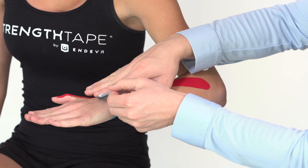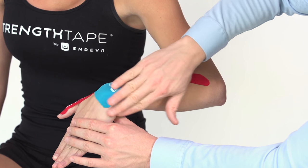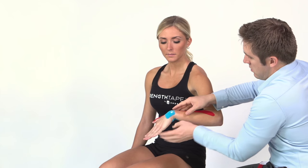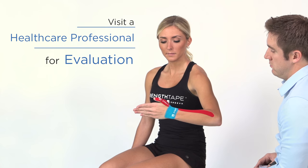Use strength tape to help relieve the pain associated with De Quervain's Syndrome and other causes of pain with thumb extension. Rest and avoiding activities that cause pain are crucial for healing. Please remember to visit a healthcare professional for evaluation.